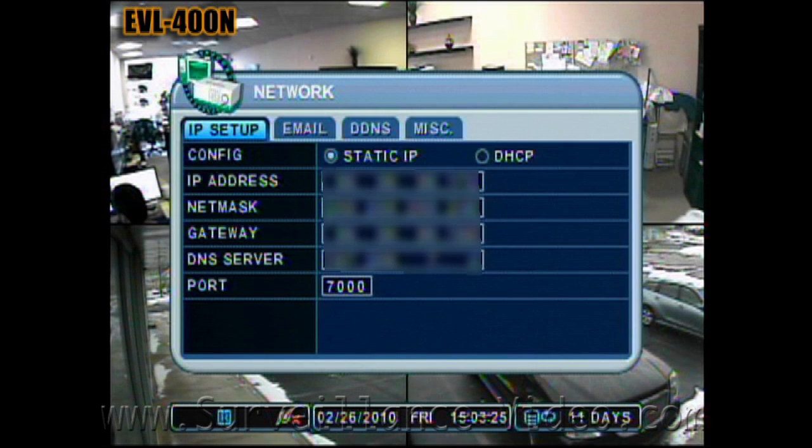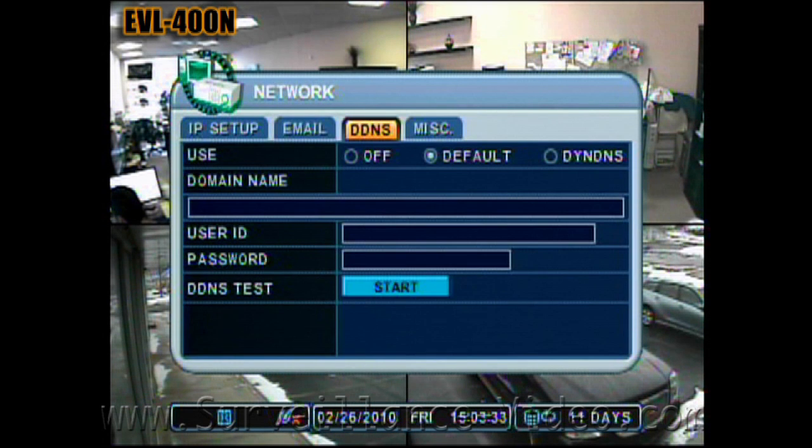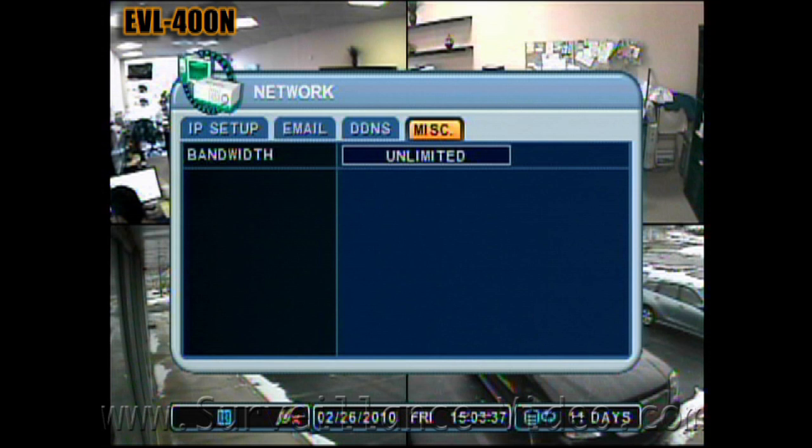If you wish to view your DVR from a remote location, first you have to set up your network settings. You would need to set up your internet protocol address settings, which will allow you to watch your DVR anywhere in the world. Under the email section, this is where you set up your DVR to send email notifications if a motion sensor is tripped — the email will contain text, not images. The dynamic domain name service section automatically tells the domain that your DVR's IP address has changed, so you will not need to update it manually. Under the miscellaneous section, you can set the bandwidth your DVR uses at any given moment; if you use a broadband connection, you will not need to change this.